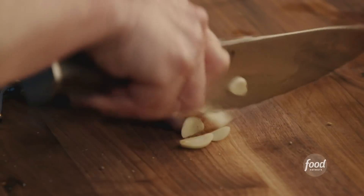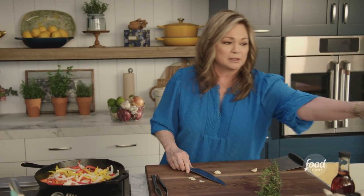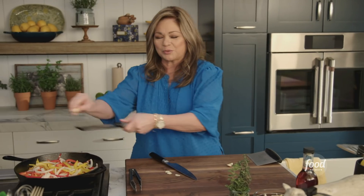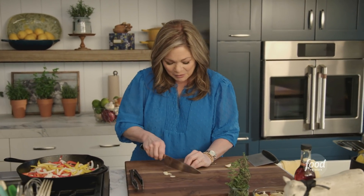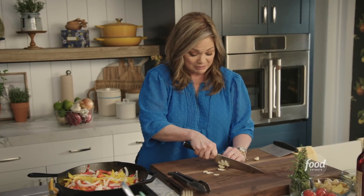I'm slicing up the garlic now and getting it nice and thin, because I really want you to see and taste this garlic. A lot of times I like to grab — what do you call this thing? A grater, zester — it does really good things with the garlic. I get a little loopy when I get up too early in the morning. Anyway, I don't want to grate the garlic. I really want to see some beautiful flakes in there, and then if they caramelize and get tender and roasty in the oven, even better.